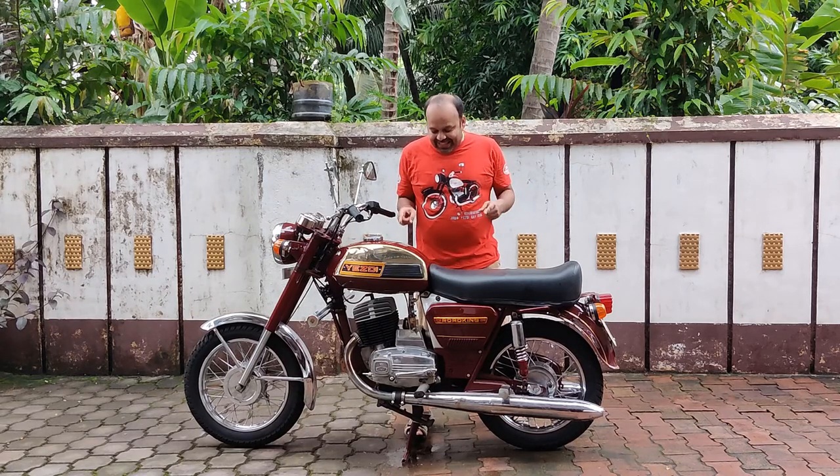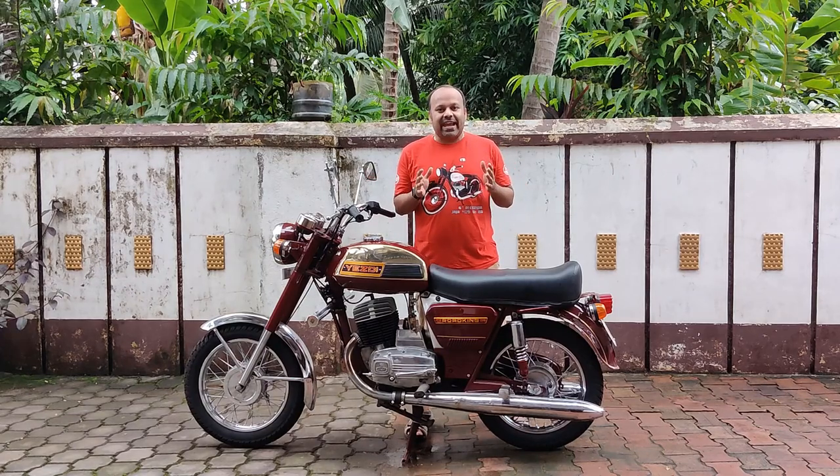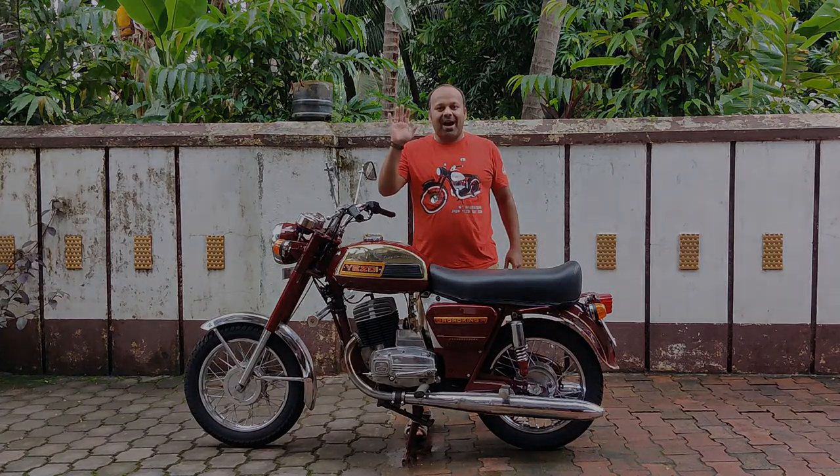That was all I had to talk about this Dollar Road King by SD. I will see you guys in the next video. Until the next video, stay at home, stay safe. Bye-bye.